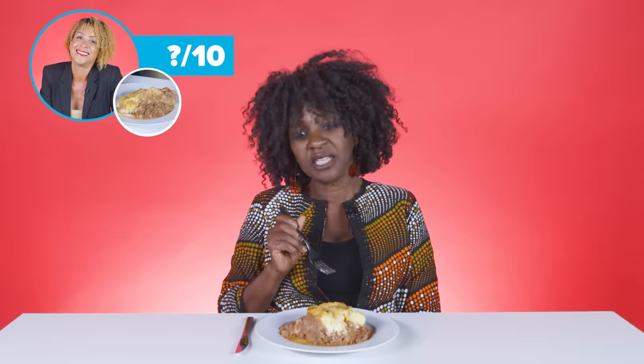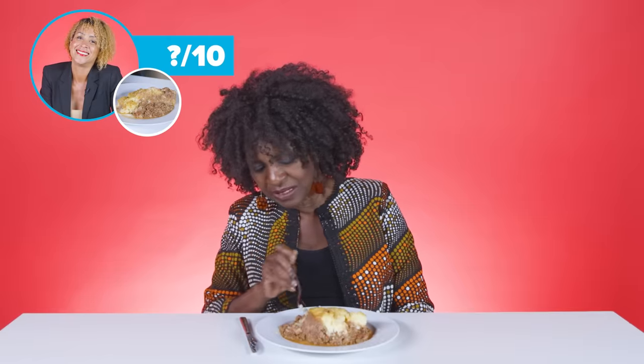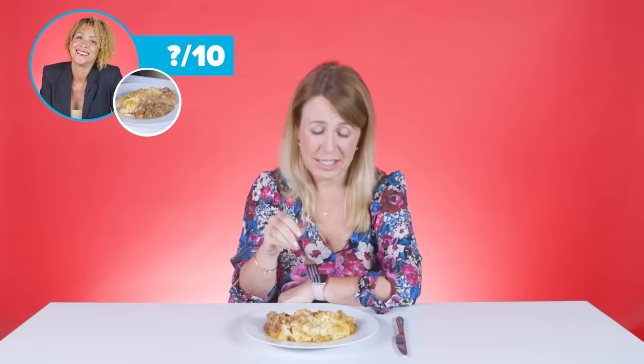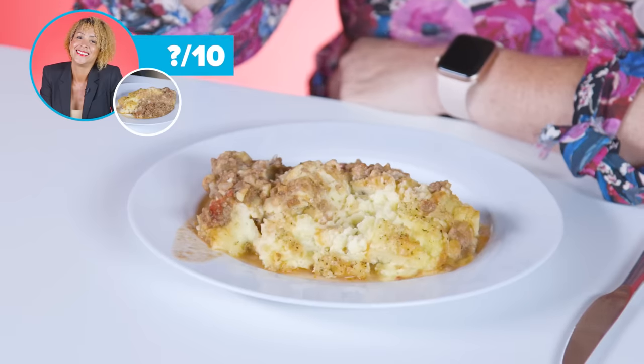There isn't much seasoning in here, that's a shame. The meat is a little bit lumped together. The meat is too watery. There's no green, no herbs, no flavour. I think the potato's a little bit bland, sorry. But it's got a nice taste to it and I quite like the tomatoes in it. You've got to have spice in your food to elevate it a little, and there is no spice here.